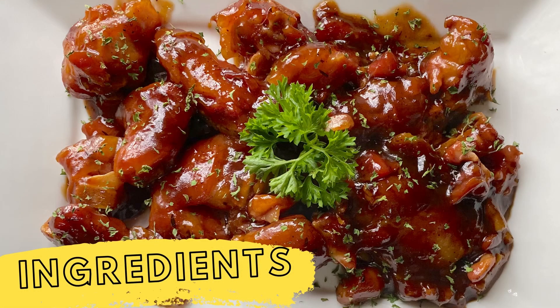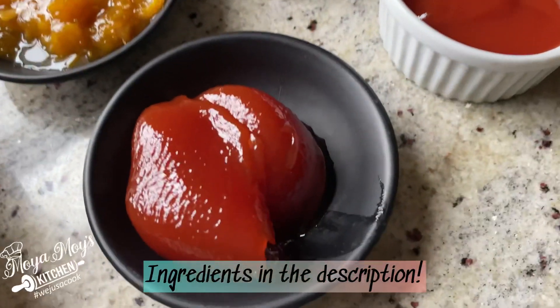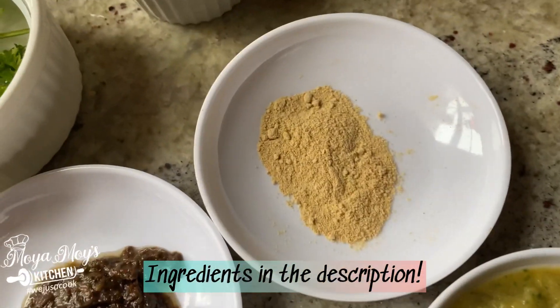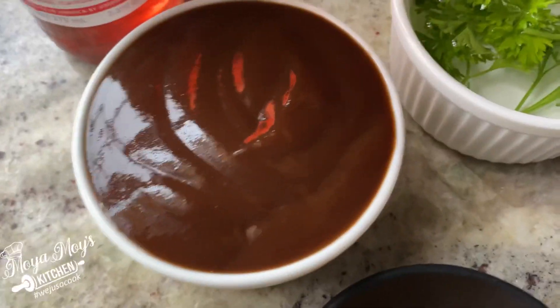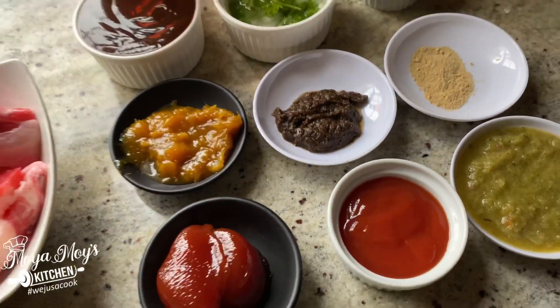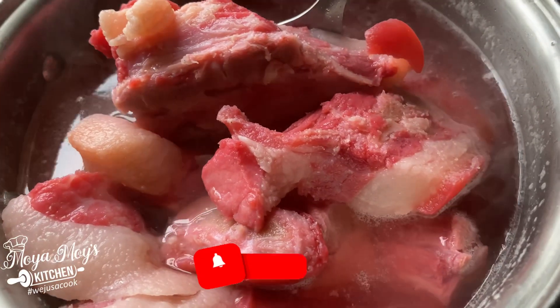Stay tuned for the goodness! For your barbecue pig tail you'll need: pig tail of course, guava jam, ketchup, blended green seasoning, ginger powder, jerk seasoning, homemade mango chutney, barbecue sauce, fresh parsley, brown sugar, and a sorrel beer. I'll be using all of this for my barbecue pig tail.